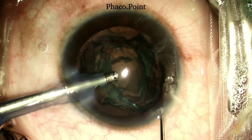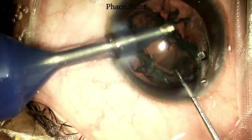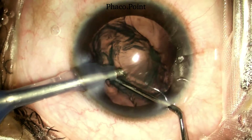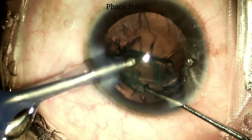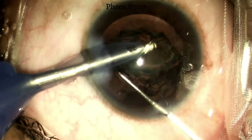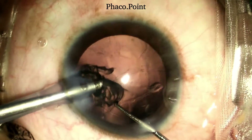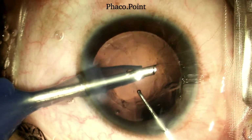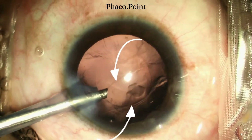This is a patient with a posterior polar cataract. The nucleus disassembly and emulsification was uneventful. We start this video with watching the epinucleus removal. Towards the end of epinucleus removal, I saw an obliquely placed typical elliptical tear, fairly classic of a posterior polar cataract.